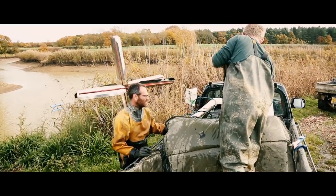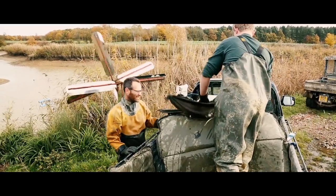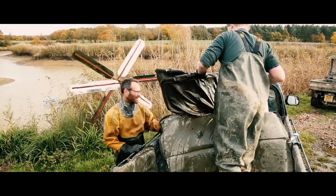This is the holding tank with the C6s. So C6 means carp which is six summers old. And hopefully, looking at them, they look like a lot of good 20-pounders there.